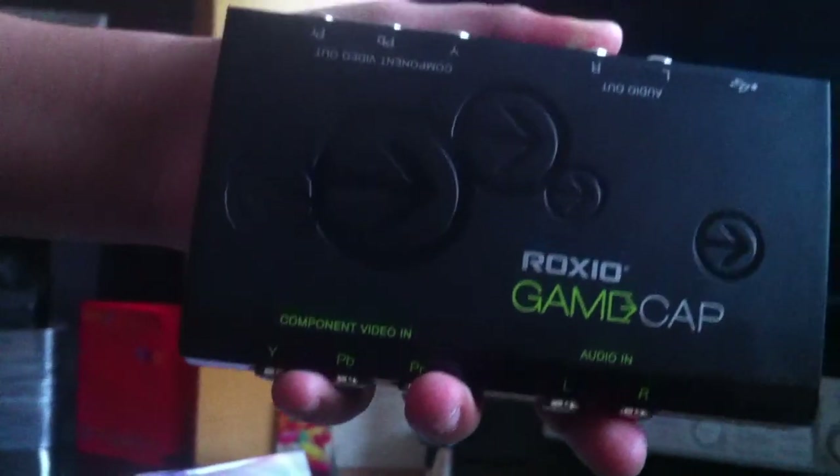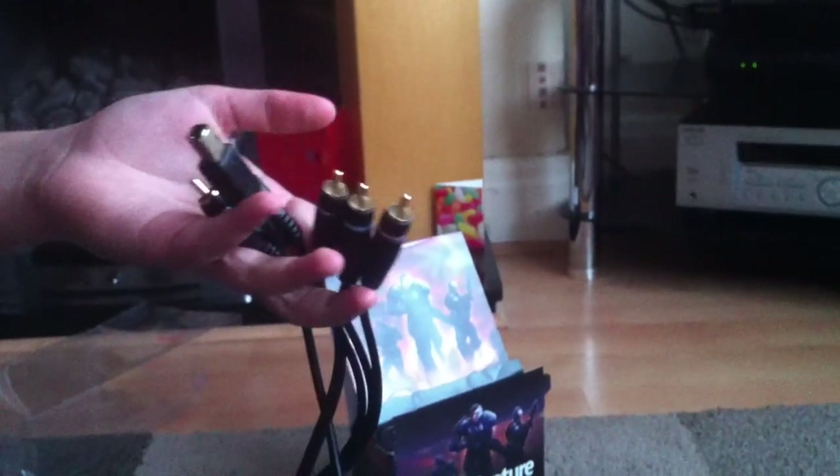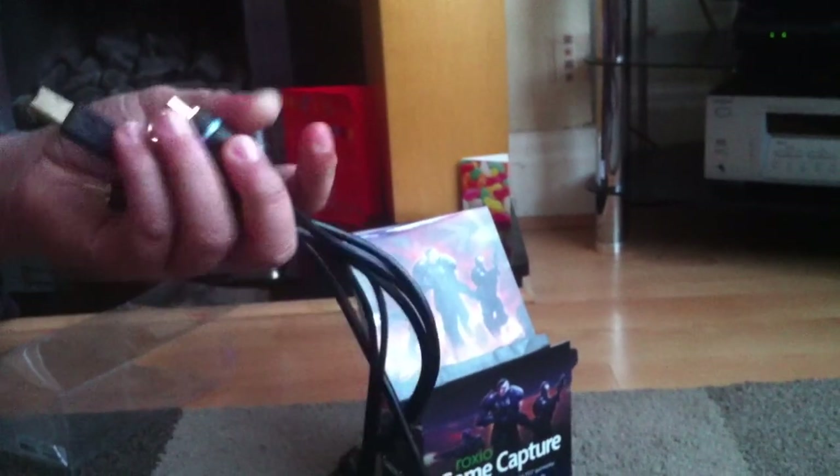I don't even know what the difference is to be honest. Now moving on to the cables — as you can see, very simple cables. What can you say about cables? They're annoying, that's for sure. Sorry for any background noises guys.